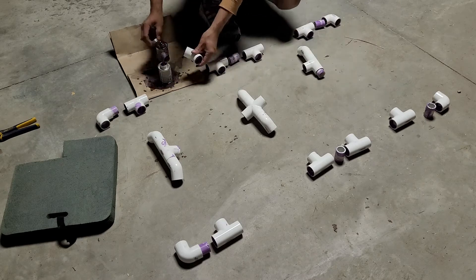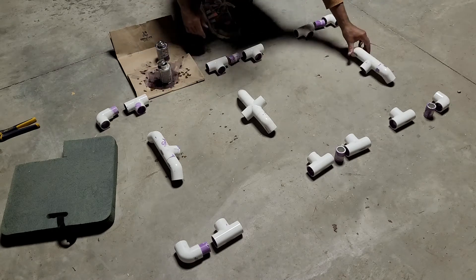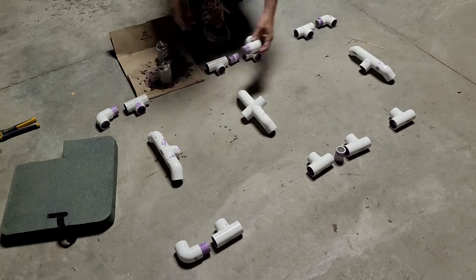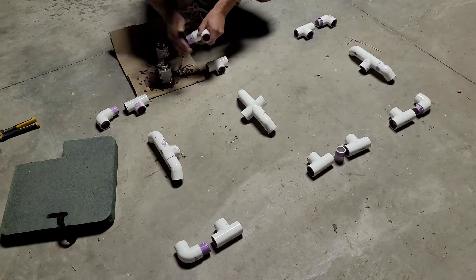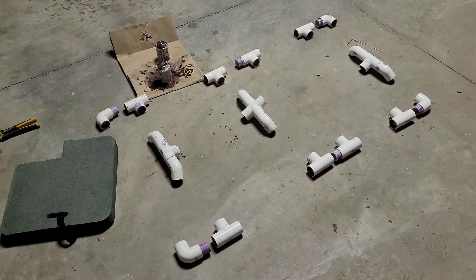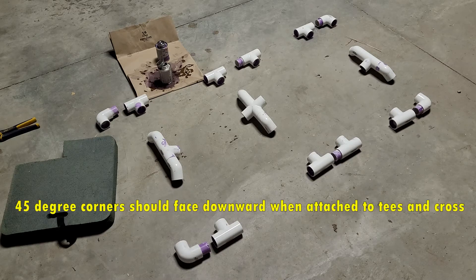You will want to make sure to prime the ends of the pipes and fittings first. Then after the primer dries, you can go ahead and apply glue to both sides, then press the fittings together. Make sure all the corners and angles are in the correct position before the glue sets and the fittings become non-movable, which sometimes is a matter of just seconds.